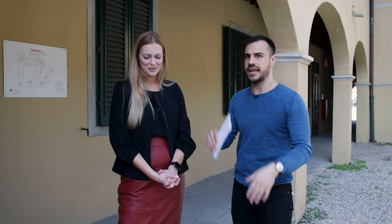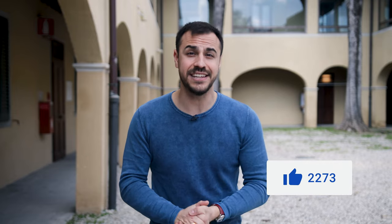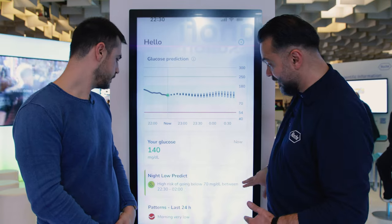Thank you to Madison for coming on — between her and Ali, viewers now have a true understanding of the system. If you enjoyed this episode and learned something new about Simplera, let us know in the comments. Are you going to try it? Already using it in Europe? As soon as it comes out in the US, a hands-on video will follow. More content from ATTD is coming — check it out on YouTube.